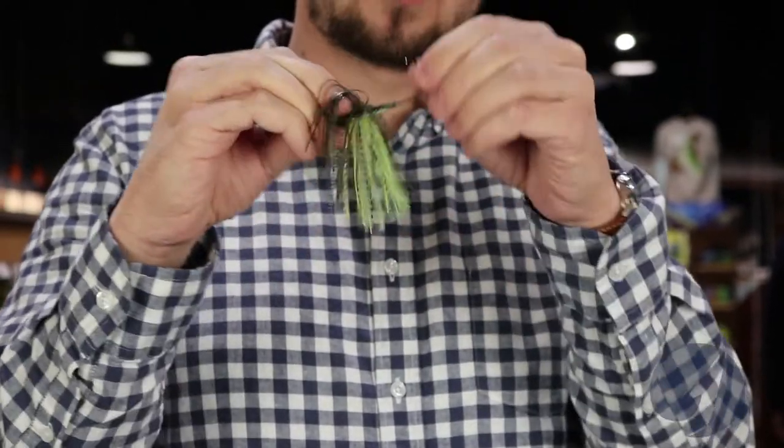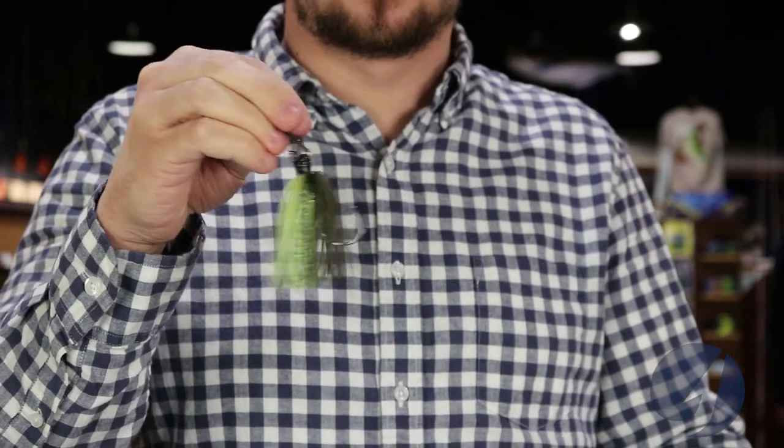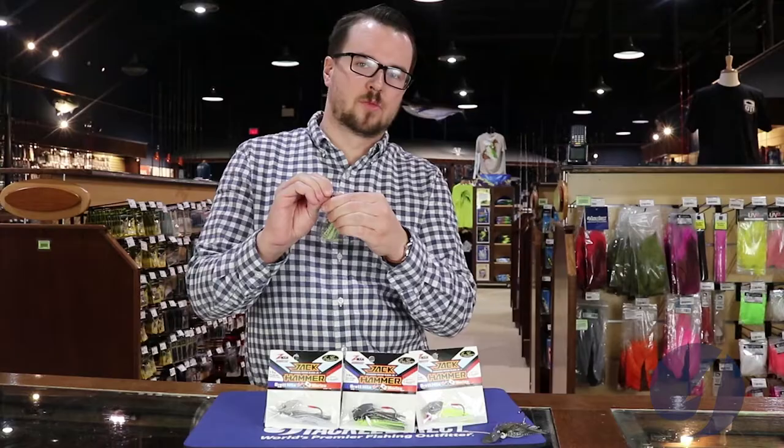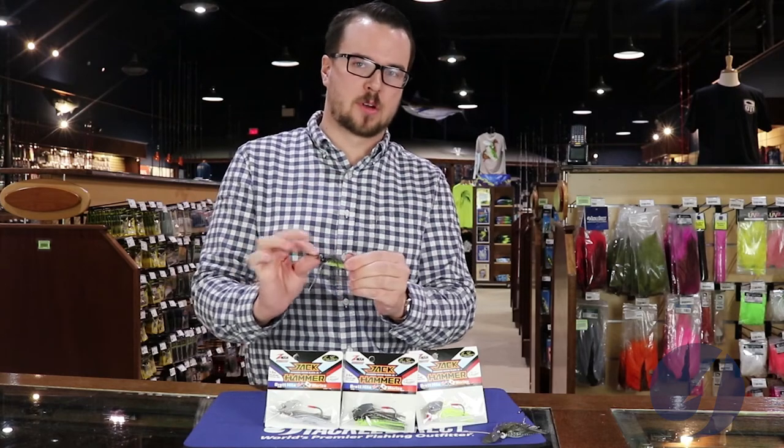It's got a stainless steel hex blade on it that doesn't bend like a lot of the other ones do. It also has a keel weighted head which tracks really well — it doesn't blow out at higher speeds and it keeps the bait down more in the water column.